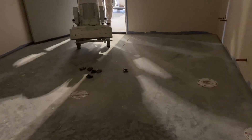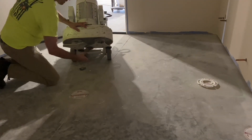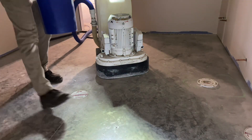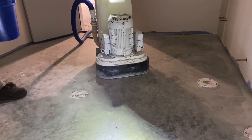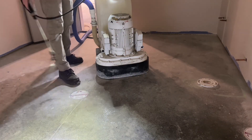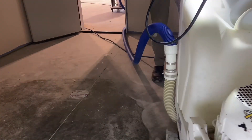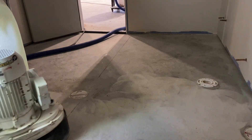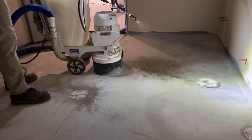60 to 80 grit silica is used to keep the diamond tools sharp. Water is spray-misted to keep the sand from being extracted too quickly by the dust collector — the water gives the sand weight. The work progresses methodically; water is sprayed in front of the machine to keep the sand wet.